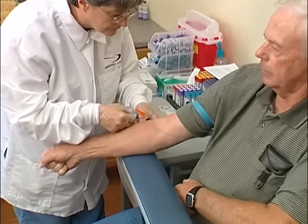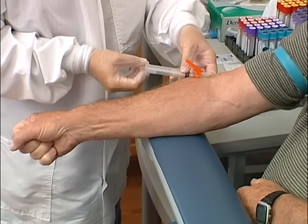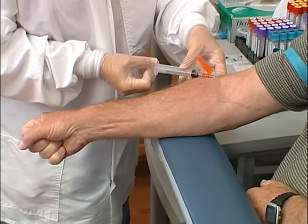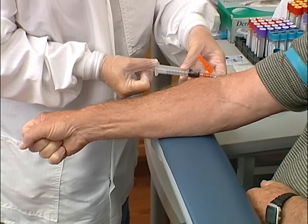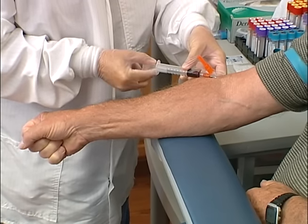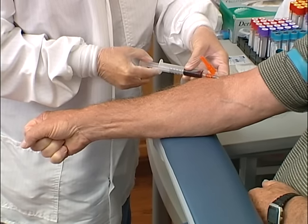With the thumb of your free hand, pull downward from below the intended puncture site to anchor the vein and tighten the skin. Hold the syringe at the fingertips and, with the bevel up, move the needle forward through the skin at a 30 degree angle or less until you perceive to be in the center of the vein.